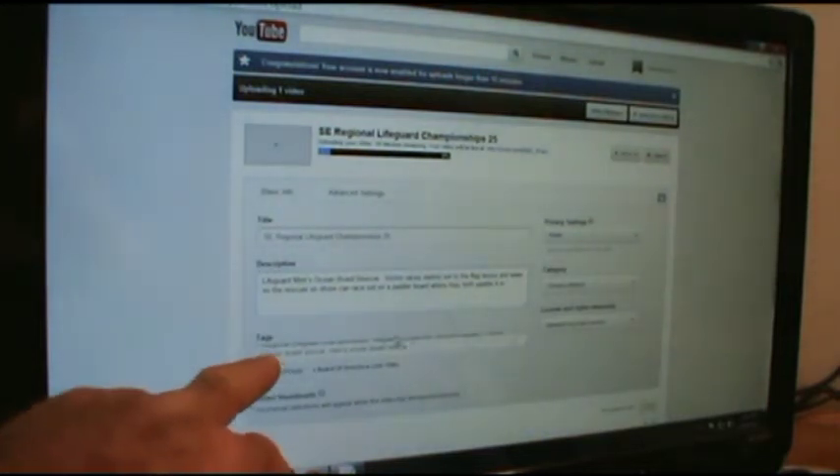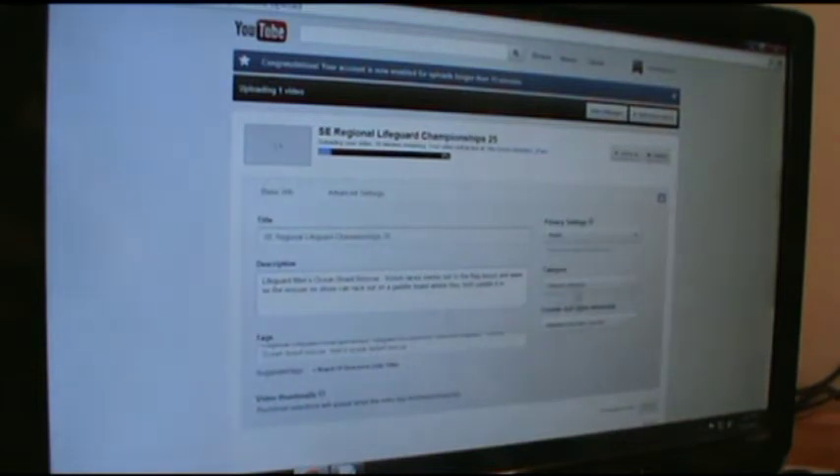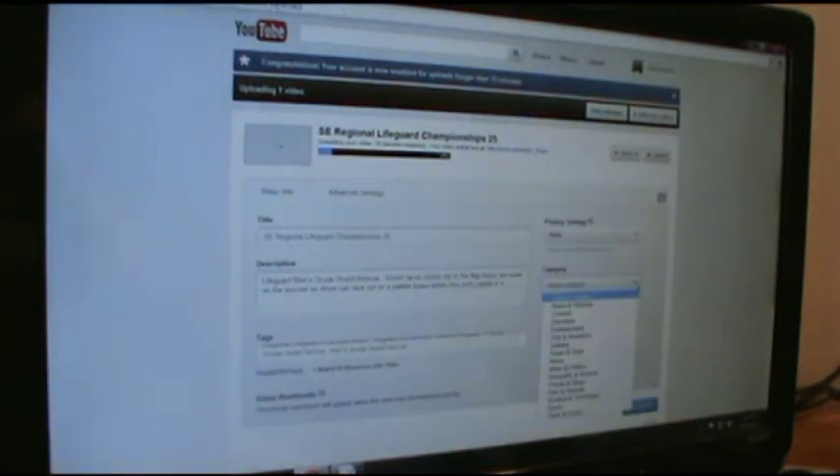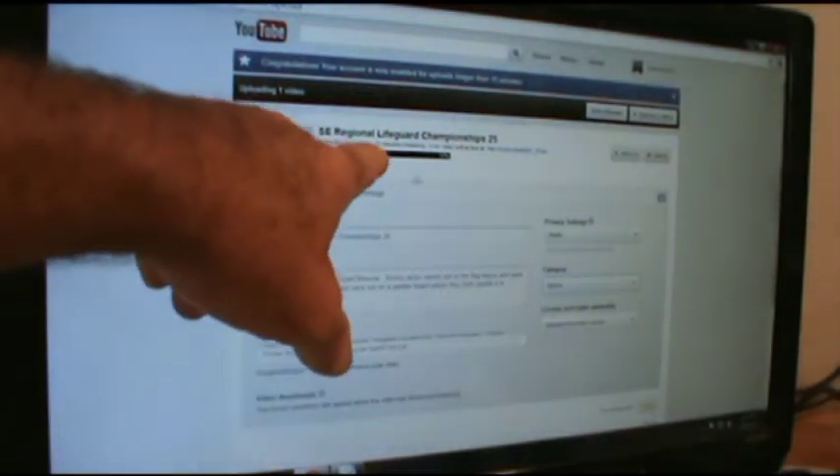Tags are how people can locate the video you posted. I choose a category — Ocean Rescue is probably a sport because they're competing. It's called Southeast Regional Lifeguard Championship, so it's basically a sport, and it's already saved for me.